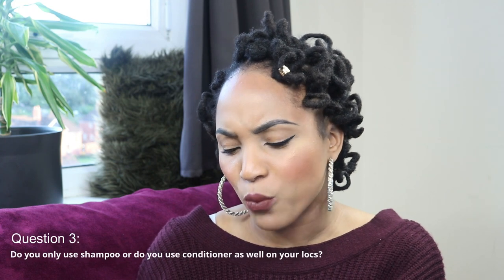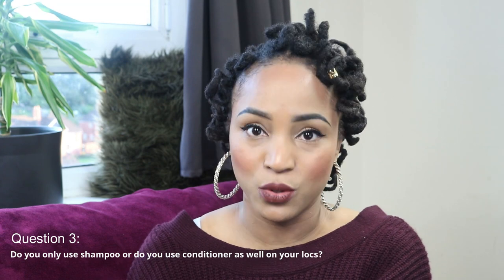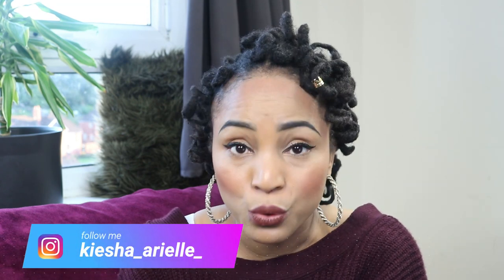The next question is: do you only use shampoo or do you use conditioner as well on your locks? The answer is yes, I do use conditioner. I'll link a video explaining why conditioner is important for your hair. Some people say you shouldn't use conditioner on locks, but that's up to the individual. I use it on both mine and my son Jayden's locks. With my oldest son when he was younger I didn't, but that was due to my ignorance at the time.